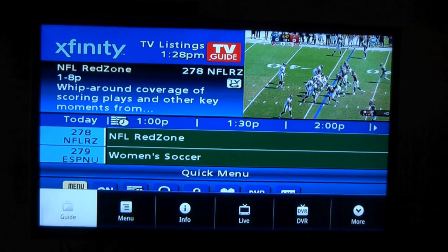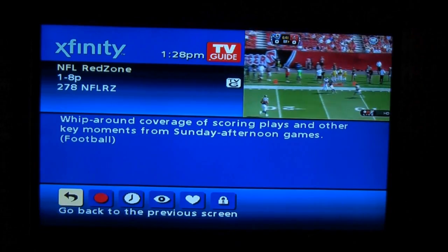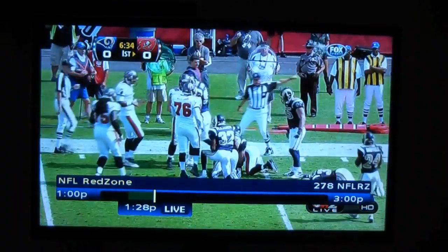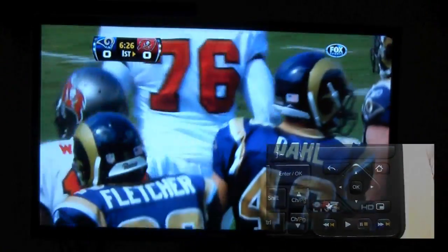Pretty cool, because I don't even have to hit the hot buttons and go one step. I can get a lot of information at once with that menu button. I can hit the menu button even with the quick menu up, have info, and it brings up the info there — it takes off the quick menu, but I can still hit the menu button, go back to live, and obviously control my DVR with the keys on the bottom right-hand side of the Logitech Revue keyboard.